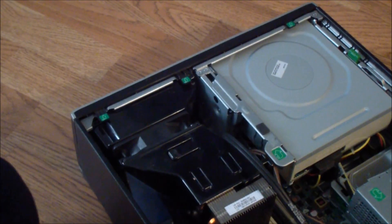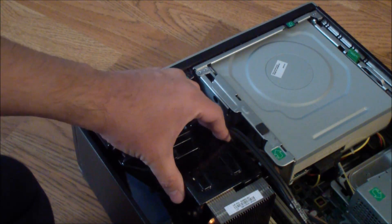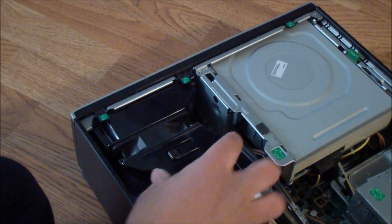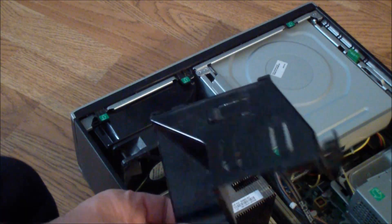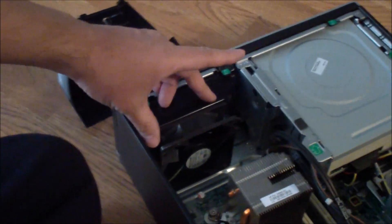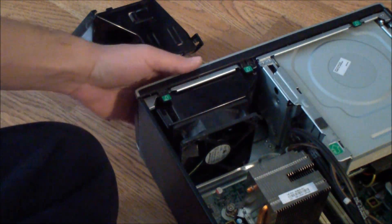There's also a CPU duct — to get it out you just pull it up. There are no tools needed to get it out. If you need to replace the fan for any reason, you have access to it.